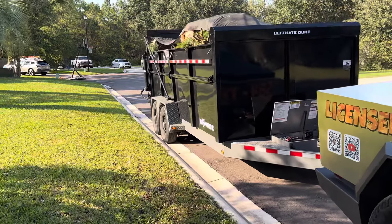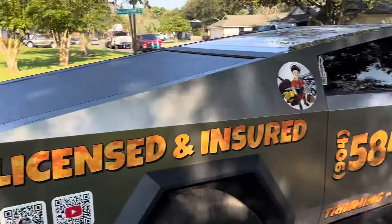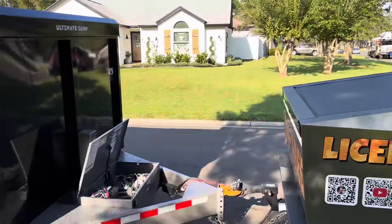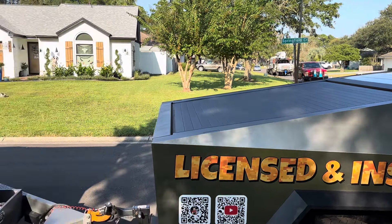If you wanted to, you could get a generator and charge both of these things. If you were in desperate need, you could get a little Honda generator and put it in the bed and charge it.